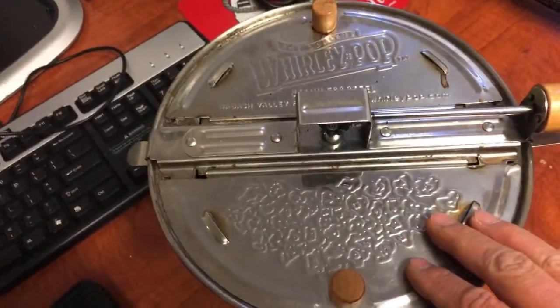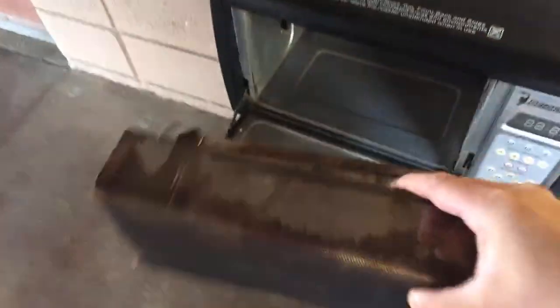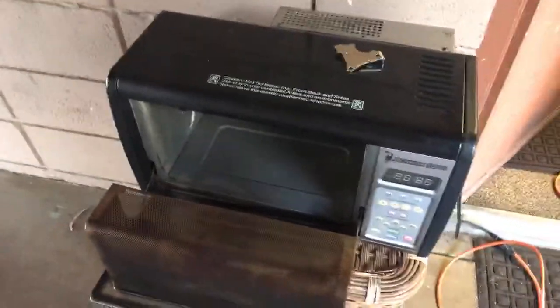This was one of my first coffee roasters, and then I actually got a used one from a friend of mine. So this is the Behmor 1600, which I set up outside. That works pretty good as well.